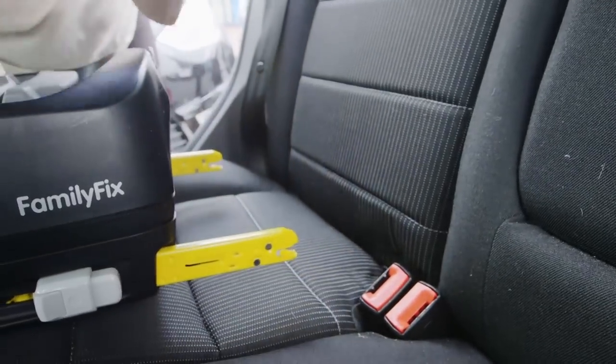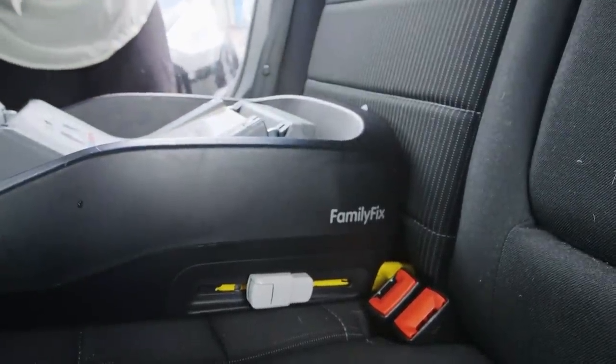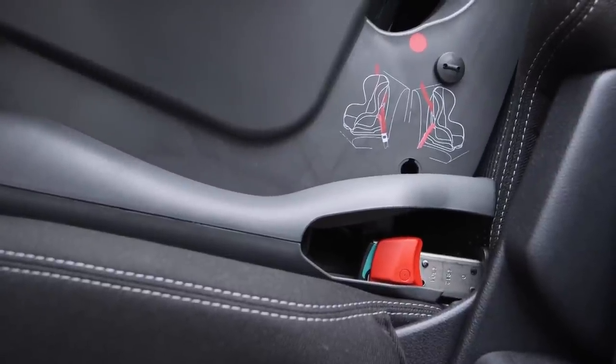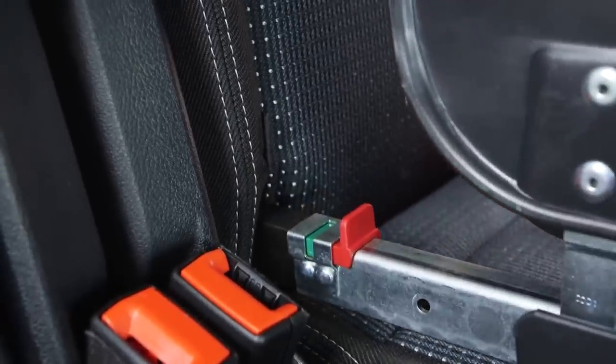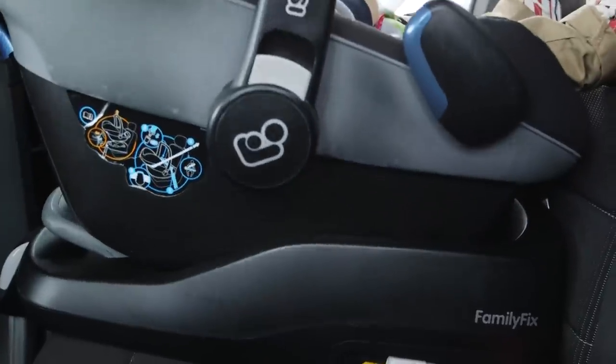Fitting with Isofix mountings allows you to simply click the seat base or seat into the car. They should have visual indicators that tell you it's securely in place, such as red markers that turn green, so check this for all the points each time you fit it.